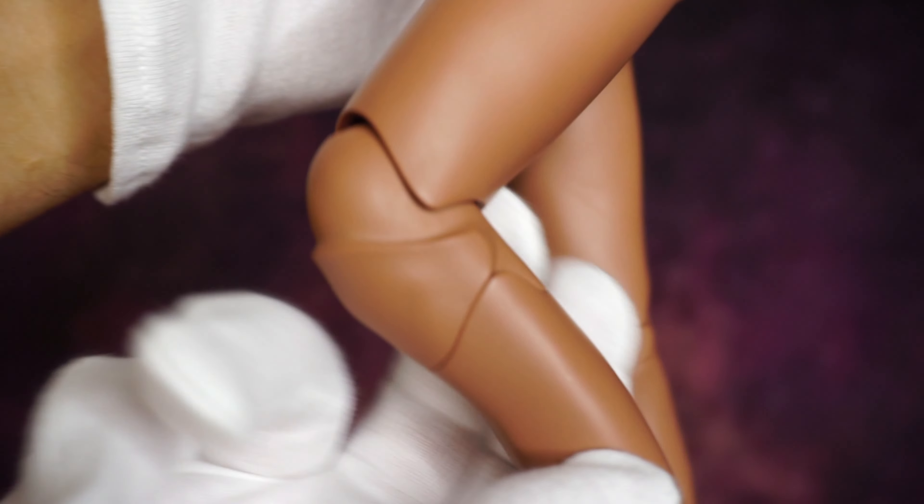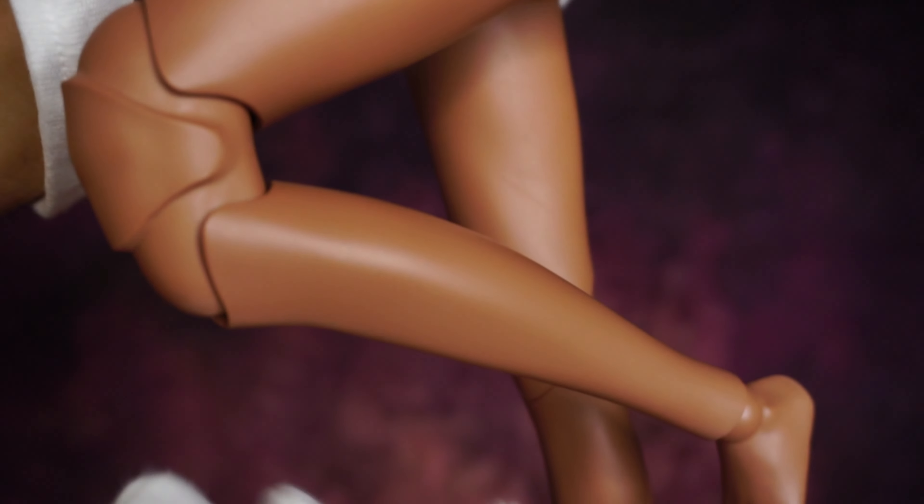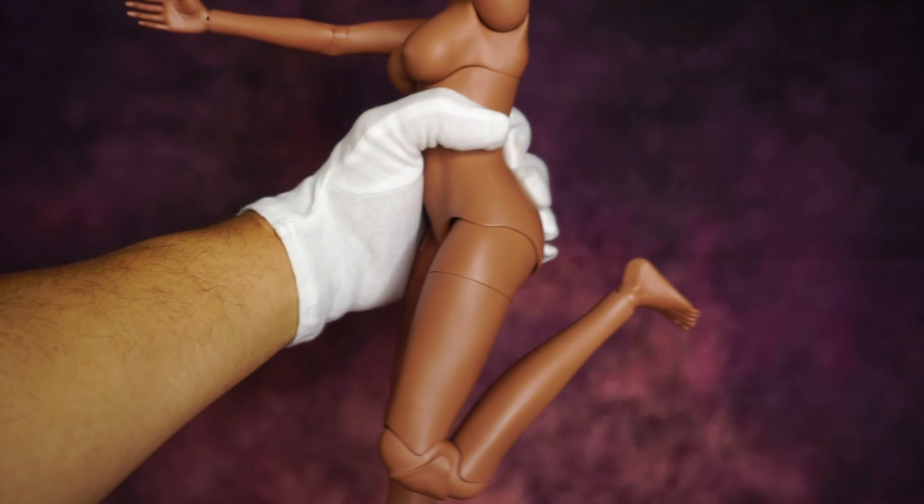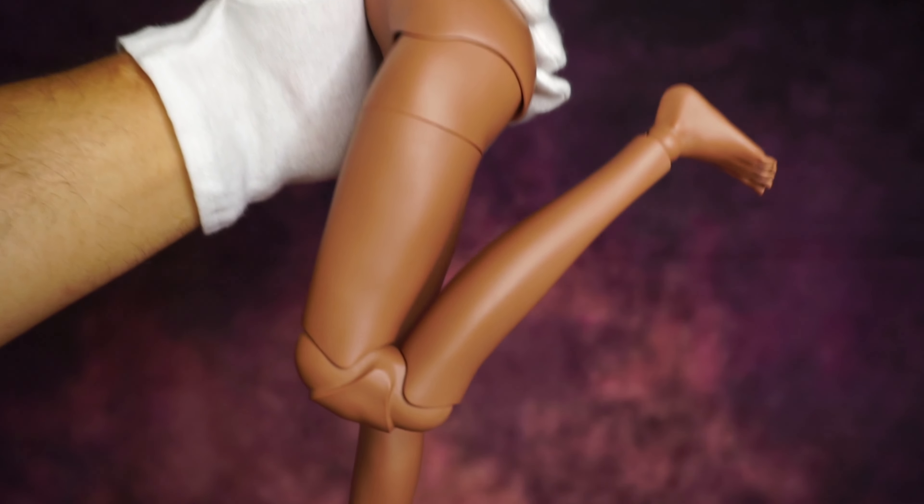Knee joint — it is almost the same across all of them. Maybe there's a little bit of difference, and of course with the newest one it's a bit better.